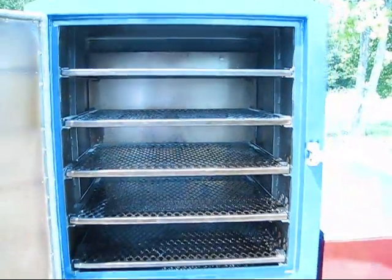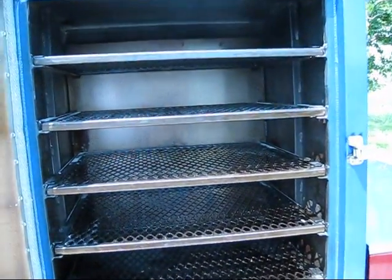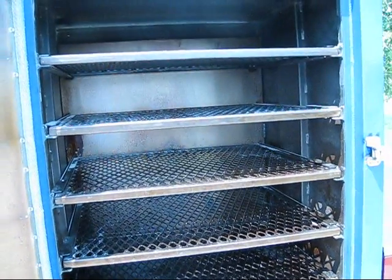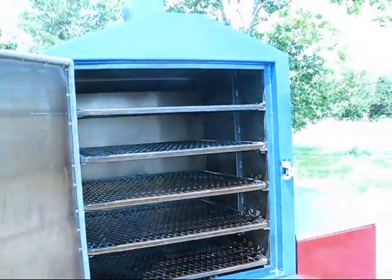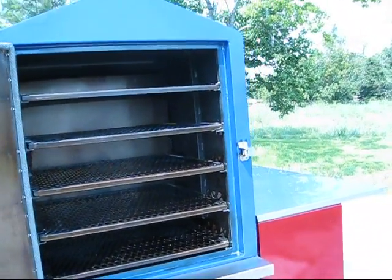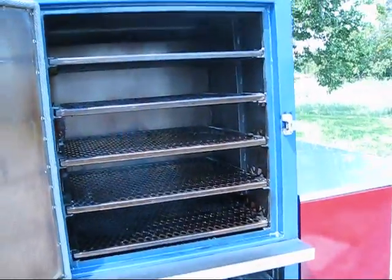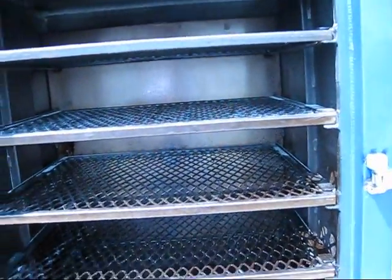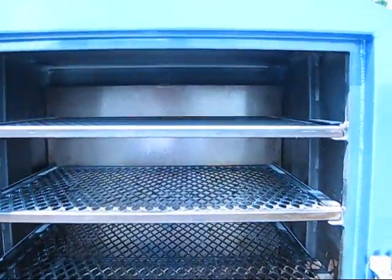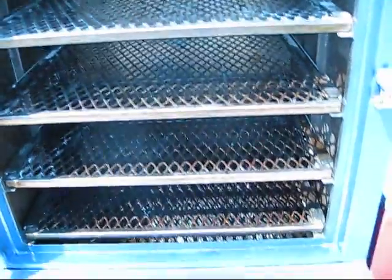It's a very configurable, usable smoker — especially good for competition or commercial cooking and catering. We also do this pit in solid stainless steel for the built-in kitchen application. The great thing about the vault is that it doesn't take up a lot of room at all — it's a very small footprint for about 2,900 square inches of cooking space.